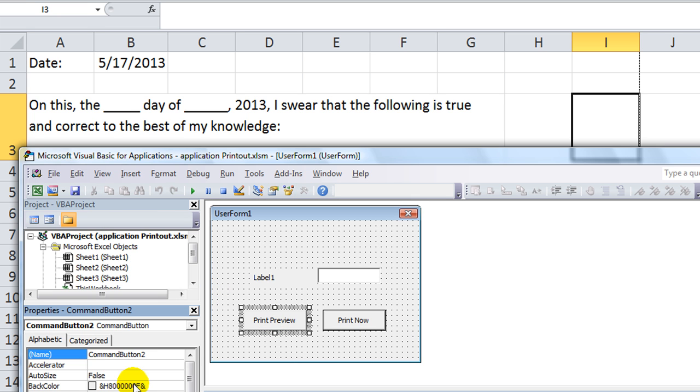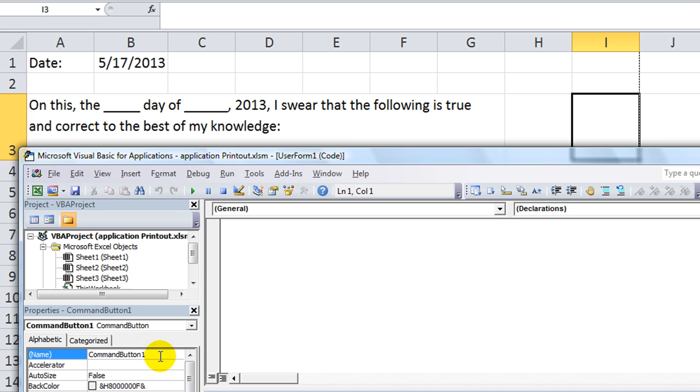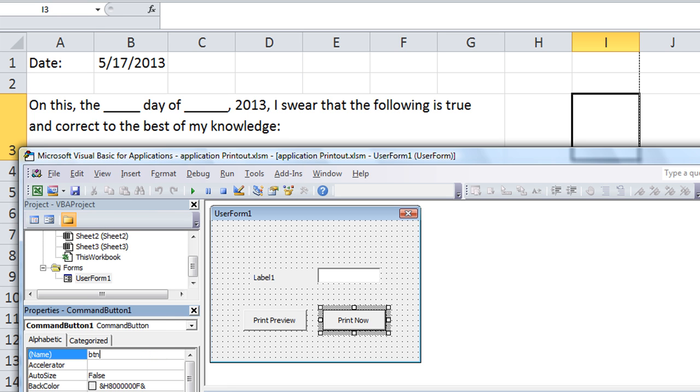I'm going to hit F4 — there's our Properties window. We're going to do diligence and name the buttons. I'll name the print now button 'btn_print_now'. Double-click there. Now we're going to name the text box 'tb' for text box, and we'll call it 'tb_num_copies'. And for the label we're going to say 'Number Copies'.